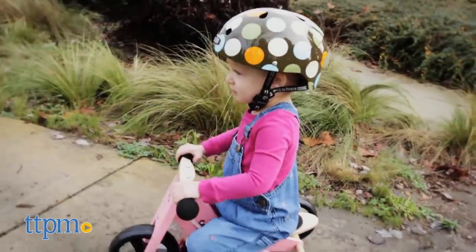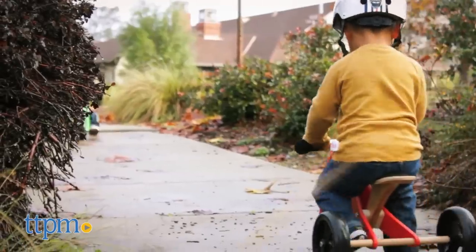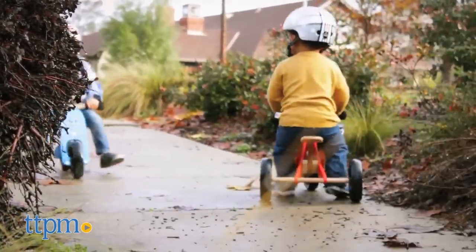This bike is great for encouraging kids to get outside and play. It helps develop and reinforce gross motor skills, and encourages coordination, balance and movement.